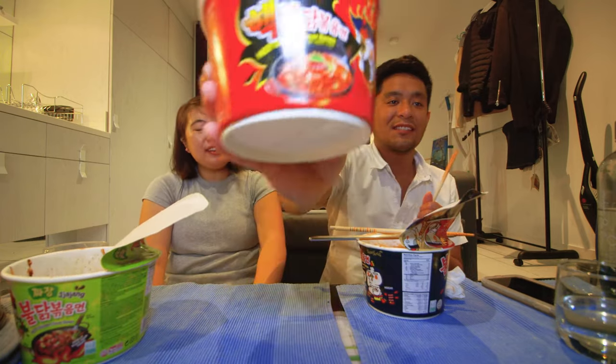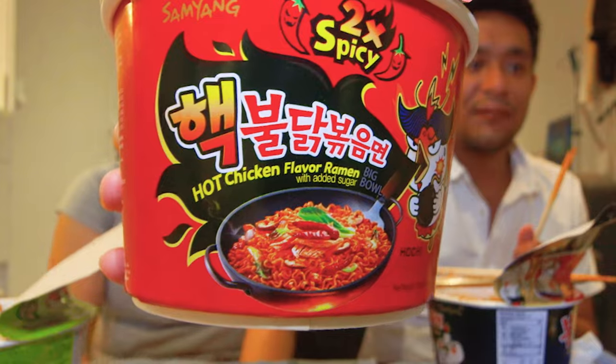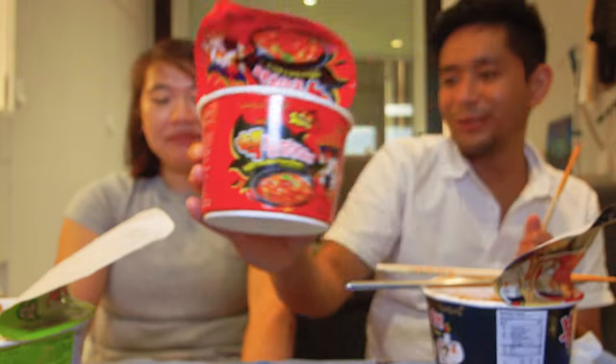That's been these three flavours of Buldak Bokum Myeon hot chicken flavour ramen. This one says with added sugar — does the other one say added sugar? No, this one says with added sugar. Why would you want it? Good to know.